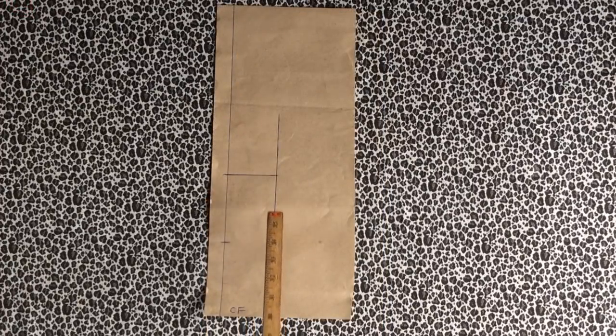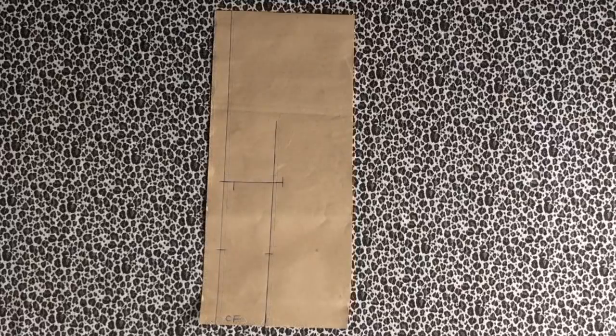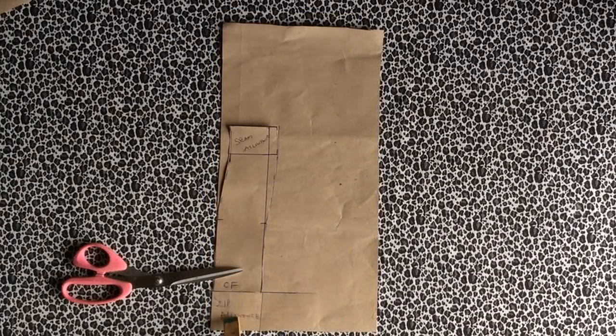Mark the middle part of the measurement, then mark half an inch above this line and half an inch above the line here. Once done marking, connect it to the halves you've marked — that is the waistband. Then place it and mark out the zip allowance just like on the skirt, and cut this out.